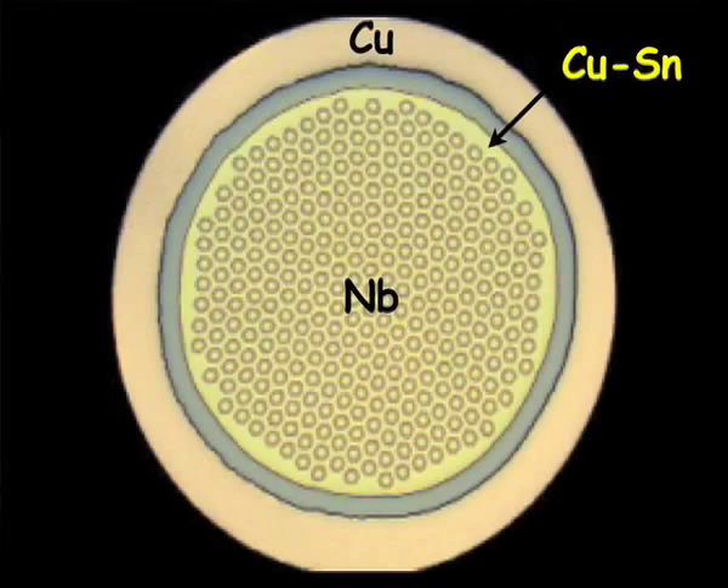All those materials of the A15 family, in particular Niobium-3-Tin — it is made in reasonable amounts, like several tons a year — but it is still a unique process. Every billet of Niobium-3-Tin, every piece of wire you order, is something really special. It is a unique product that is made for that specific application.